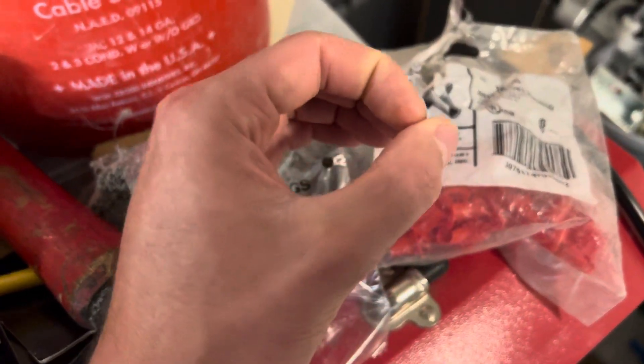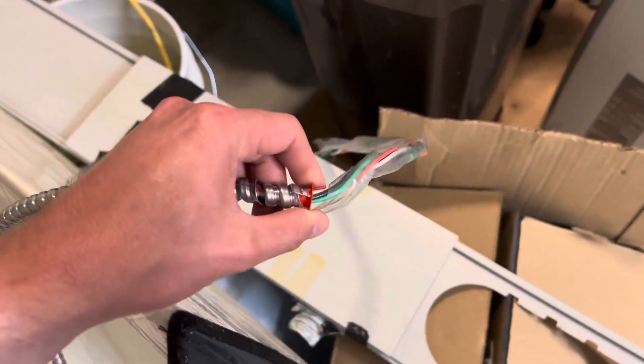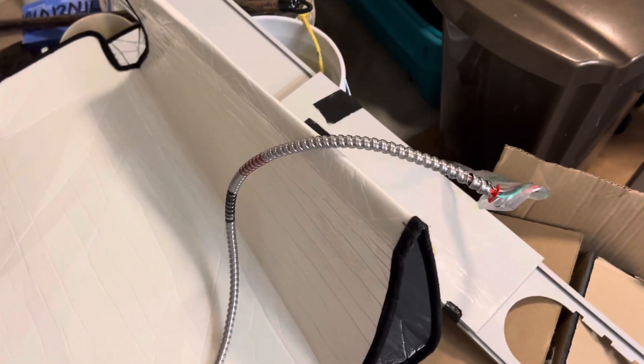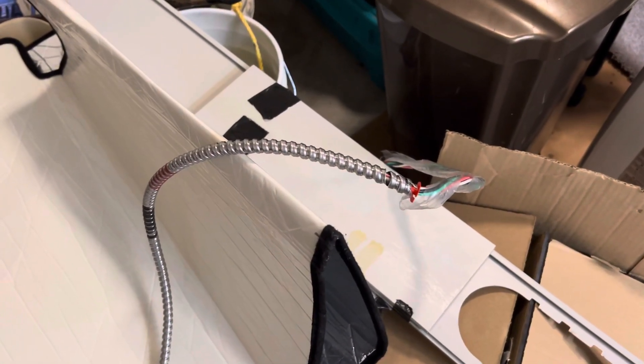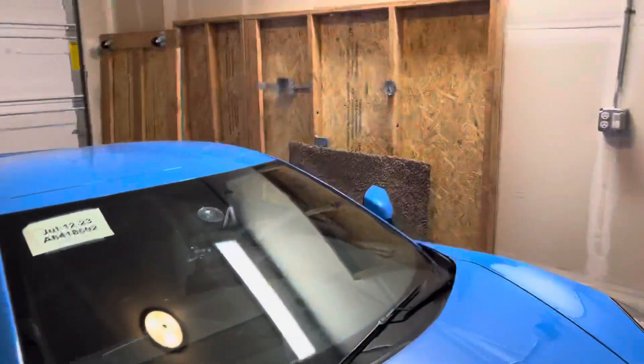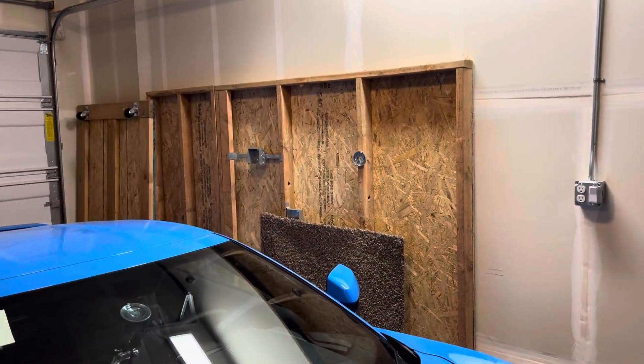They have giant ones — like this big — for feeder wires and stuff like that. Anyway, that is the gist of this video. I'll go over the MC connectors next, and then from there we can go ahead and start wiring up some stuff back on the wall, making sure I don't leave any sharp objects to puncture my tires.